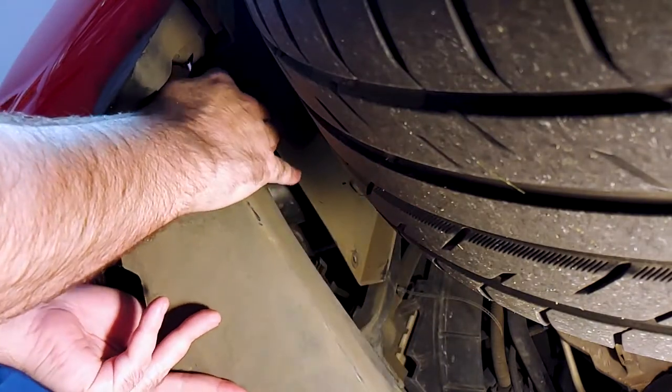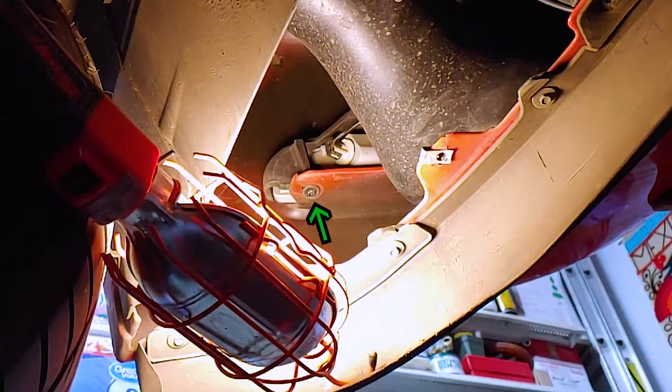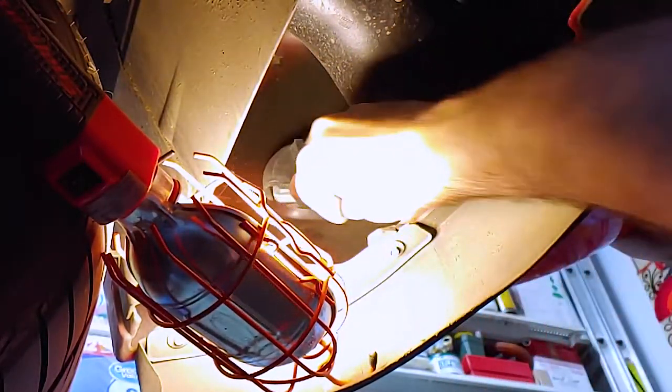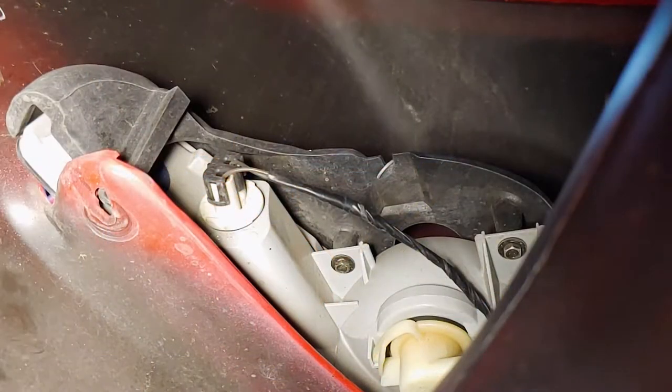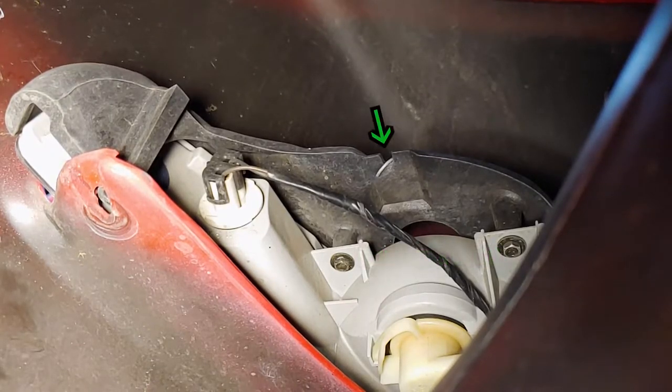Now we can access the back of the lens. This is the other screw you'll need to remove. Twist to remove the two light bulbs from the housing, then pull the spring to unhook it from the back of the lens.